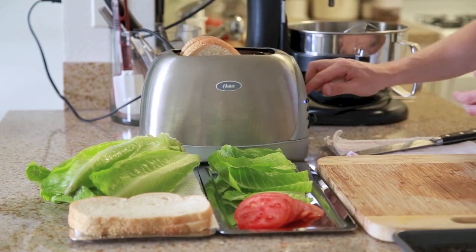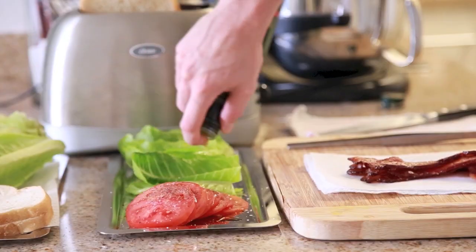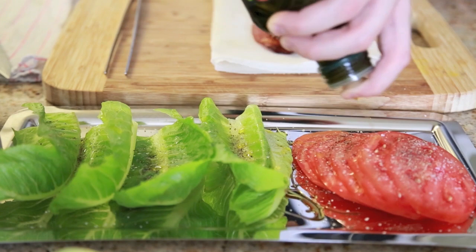Here I'm just going to lightly toast the sourdough bread I got at the farmers market, and I'm also going to season the lettuce and tomatoes with a little bit of salt, fresh cracked black pepper, and some olive oil, just to give another layer of flavor to these simple ingredients.